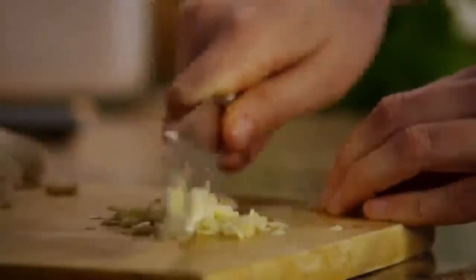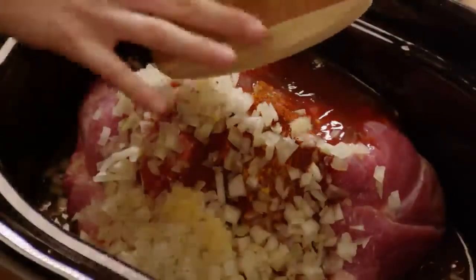Now chop one extra large onion, about two cups. Mince and crush two garlic cloves, and add those along with a teaspoon and a half of dried thyme.